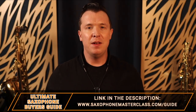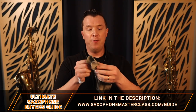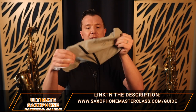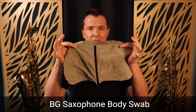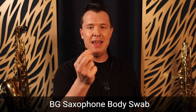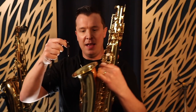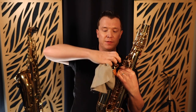Check out my Ultimate Saxophone Buyer's Guide below or go to saxophonemasterclass.com for all my recommended products — cloths for the neck and mouthpiece, as well as body swabs like this one. This is another great swab that goes in the rest of the saxophone. The way this works is that there's a weight at the end of the cloth, so you put that weight into the bell of the sax. Make sure the body cloth is the right size for your saxophone.